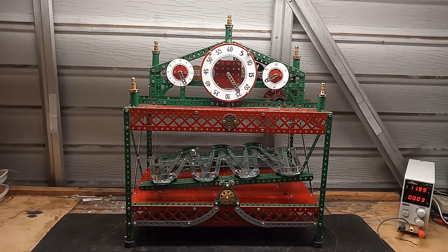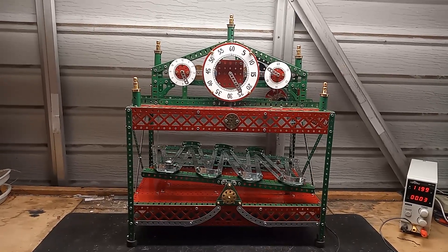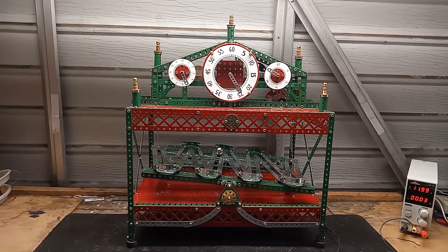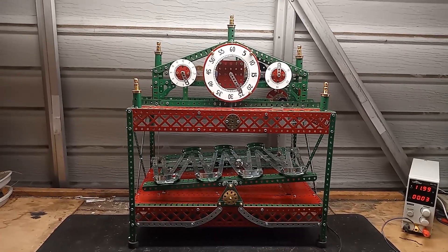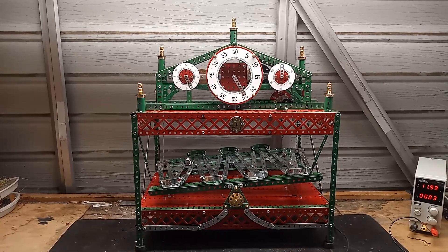This is my build of a Congreve clock. I've taken the design from a build by John Wilding, which he showed in Constructor Quarterly, September 2006.